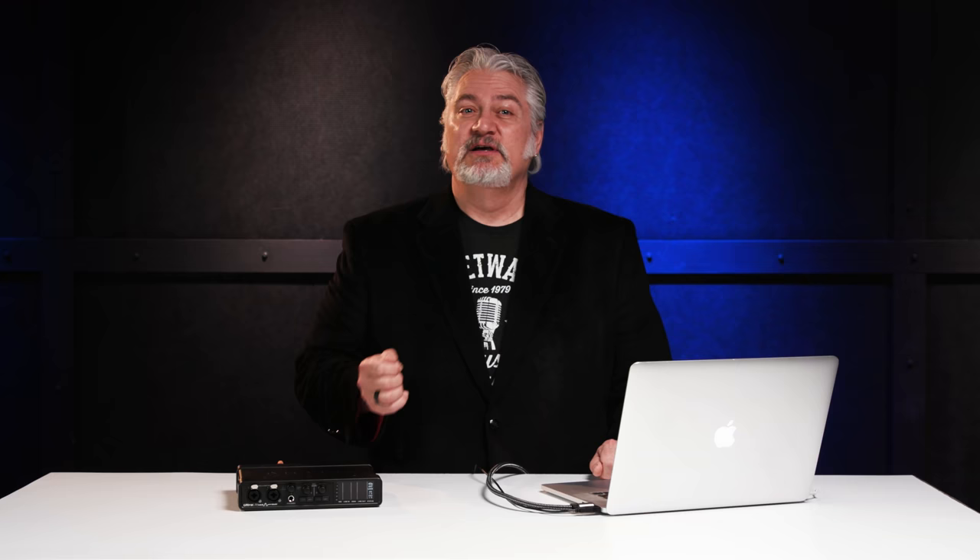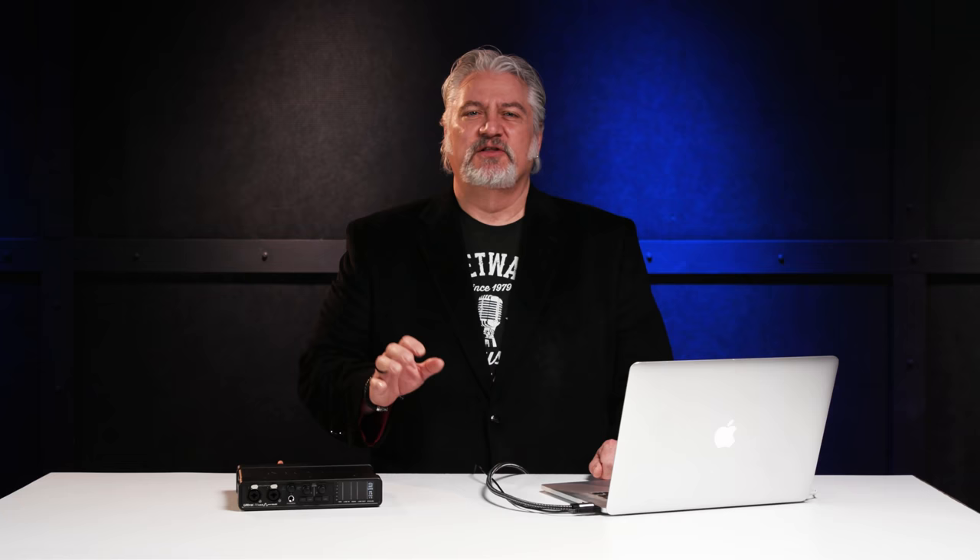On the front panel we have dual-combi XLR quarter-inch inputs that support microphone, line level, or direct instrument level signals. Each front panel input has its own preamp gain control, pad switch, and 48-volt phantom power switch. The front panel also has a volume control for monitors and headphones, and when you press and hold this control, it powers the unit up or turns it off.